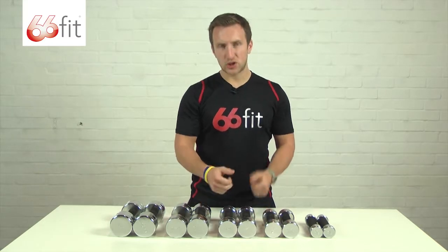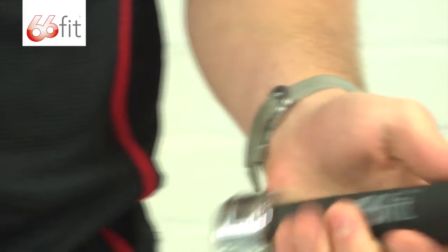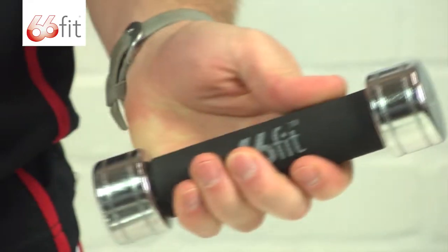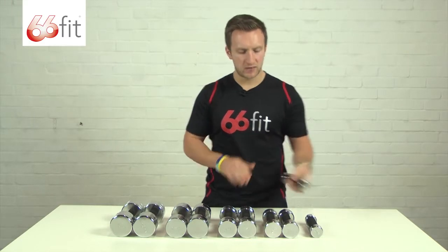As well as the soft but durable, comfortable to use foam handle. A really nice soft feel on your hands when you're using these dumbbells, unlike some dumbbells which do have a tendency to dig into the palms of your hands.